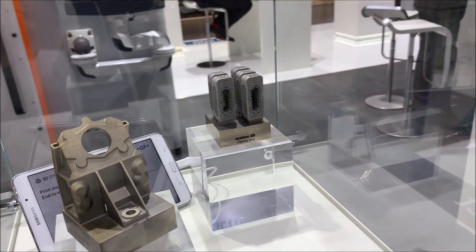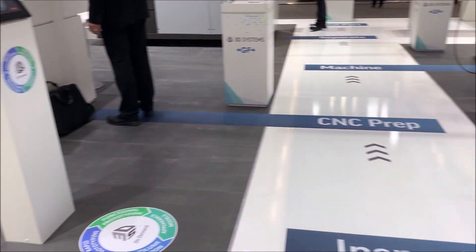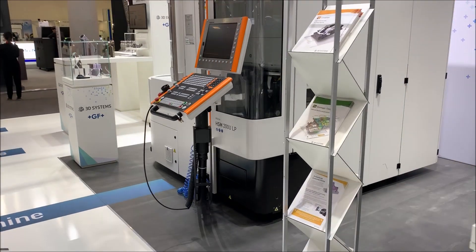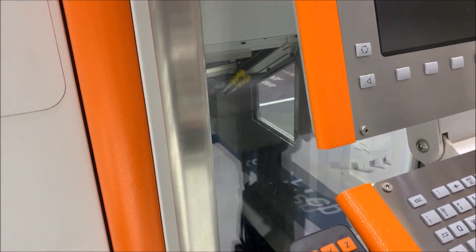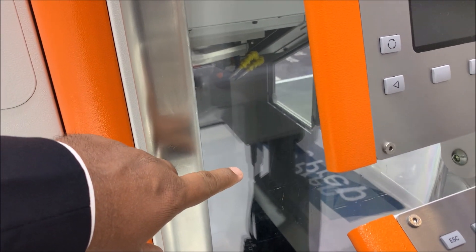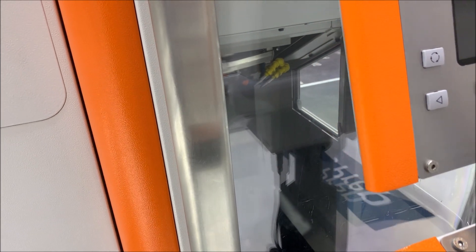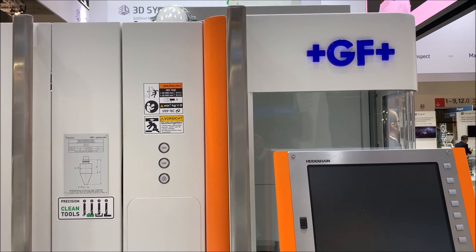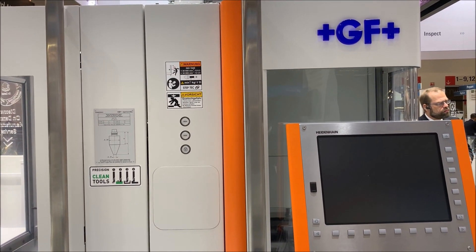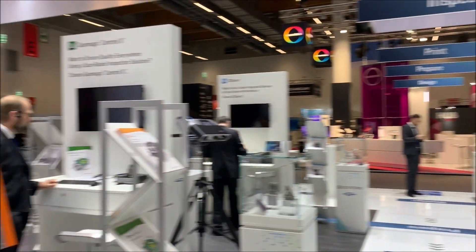After printing is done, you need to do certain post-processing. Unfortunately, the booth is not yet open so I can't show you the GF machine where the subtractive manufacturing is going to happen — but I'll plug that part of the video in later. This is where the job comes in and the program is run: the flat surface is machined and the holes are drilled. This is a GF product, and 3D Systems has partnered with GF to deliver the entire end-to-end workflow of additive and subtractive.